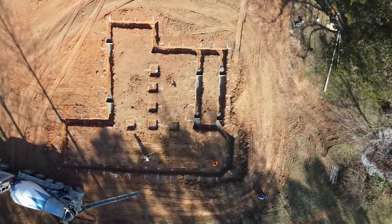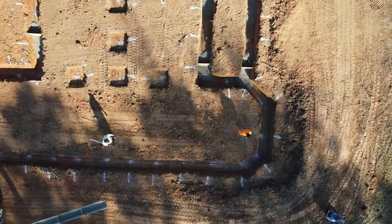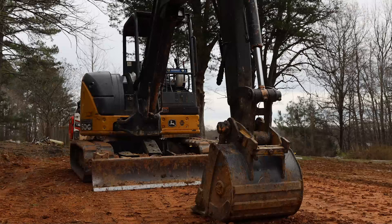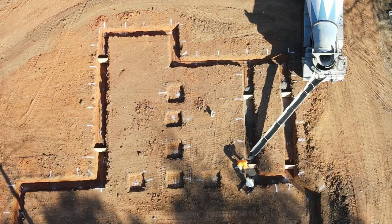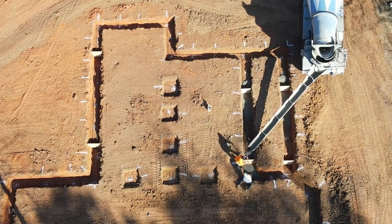The first thing we do before we dig our footings is we strip the topsoil off the site around where the foundation will be. That way we don't compact and ruin the topsoil that's good for growing plants after the house is done.